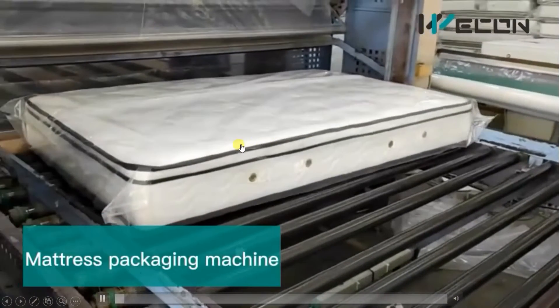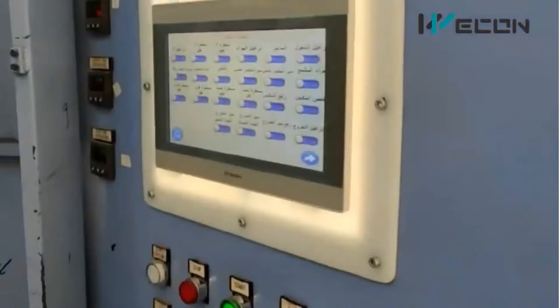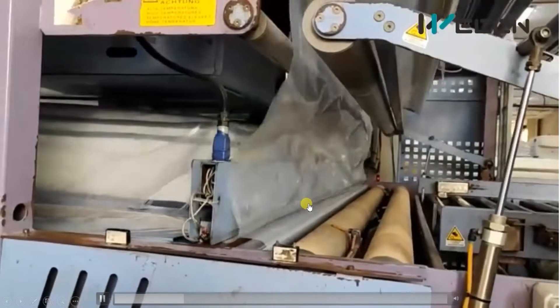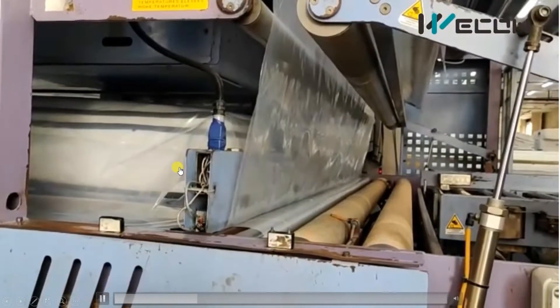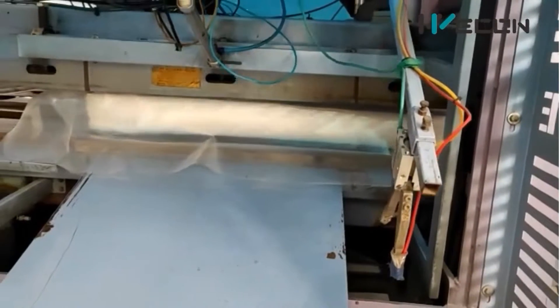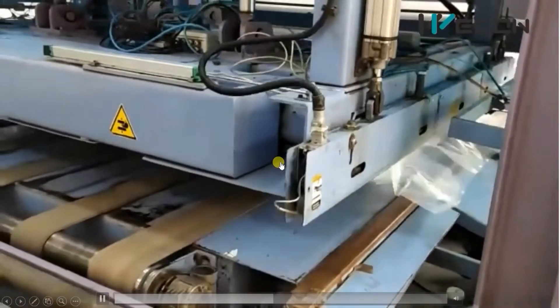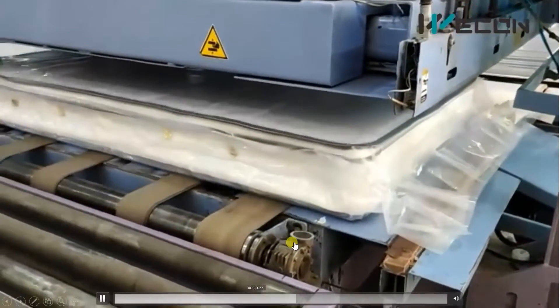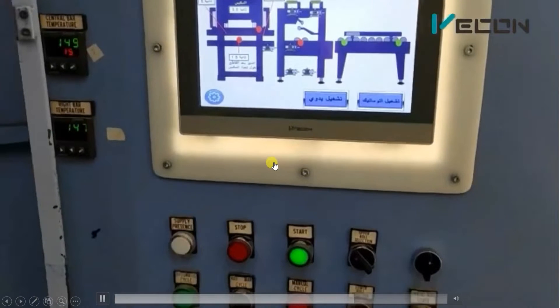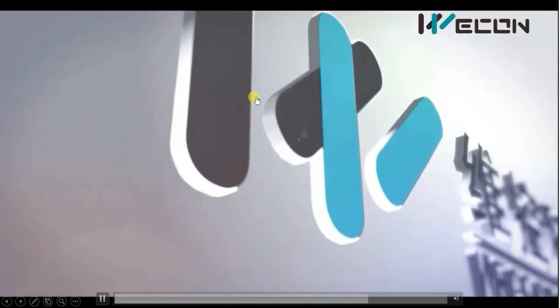First of all we will see the complete machinery, then we will try to understand its operation. This is the complete automatic machine that is controlled through control buttons and HMI, and the pillows or mattresses are packed. The mattress is completely packed and this machine is made using Wicone PLC and HMI — Wicone technology products.